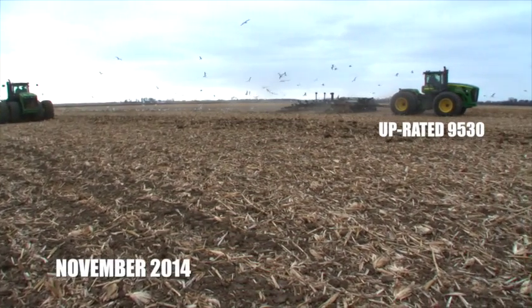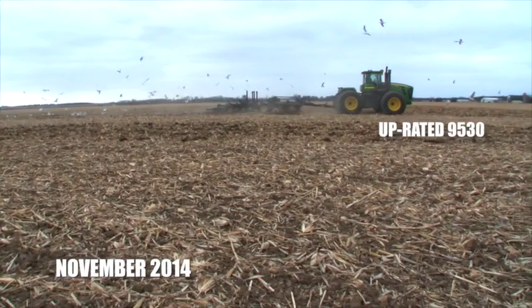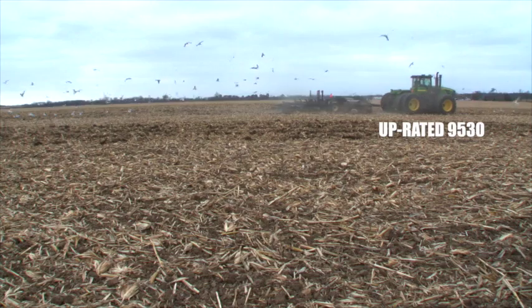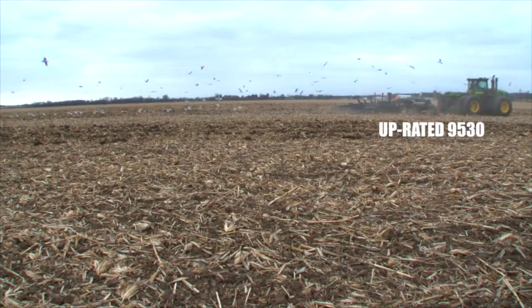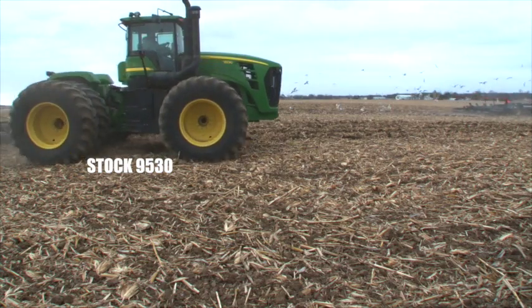In the video we posted last fall, you saw how dramatically our tractor uprates improved the performance of this 9530. Even after a late start, the upgraded tractor overtook the stock tractor and finished the row well ahead of the stock unit.